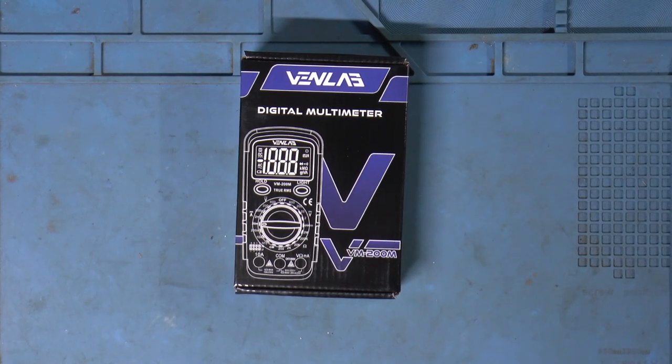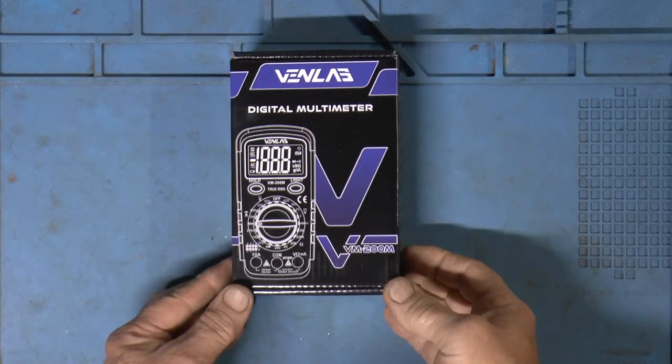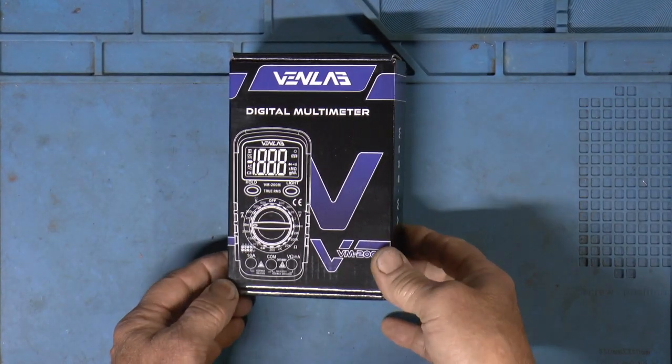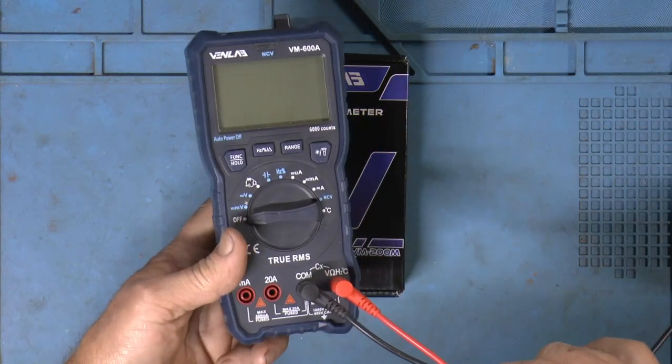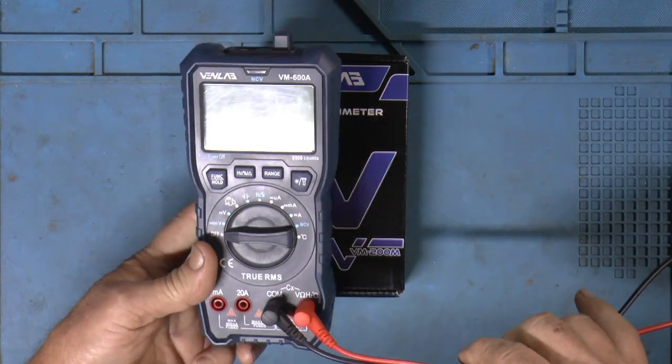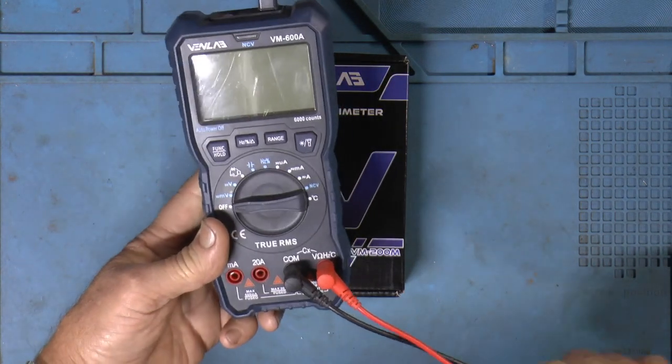Welcome to Papa Junk Shop. The VenLab people sent me an email to let me check out one of their new meters. Any of you who watch my channel know that they sent me this one to check out and it's become my go-to meter. I really like it.